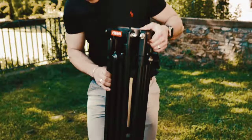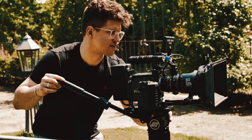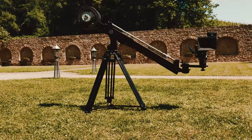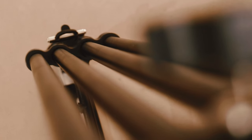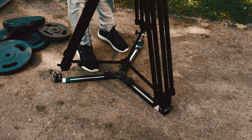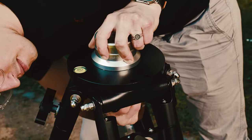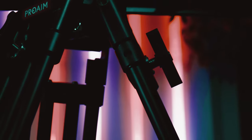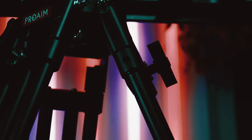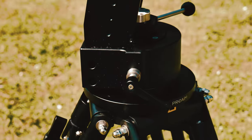It's lightweight for easy portability, durable for long-lasting use, and it has a solid design that can easily handle up to 250 kilograms. It is very sturdy and well-made. This top-notch two-stage aluminium video tripod comes equipped with a Mitchell mount that effortlessly accommodates a variety of compatible devices, making it the ultimate all-in-one solution for all your support requirements, such as camera sliders, jibs, and geared heads.